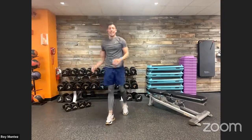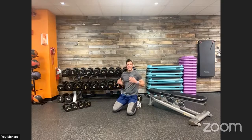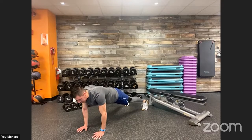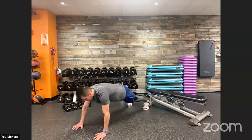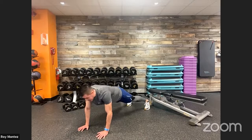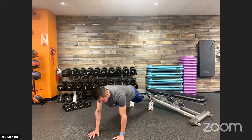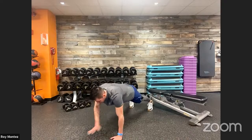Last movement for today — shoulder taps! Core nice and tight and engaged. Five seconds. Three, two, one — high plank position, last movement of the day. Push back through those heels. Think about spreading the floor with your hands, fingers wide. Hips are square to the floor. Last 15 seconds — almost there, now we're out in 10. Keep wrapping it out, last five — give it everything you have. Three, hold it, two, one — time! BeFit Nation, good job!